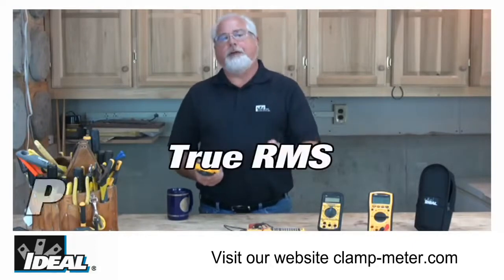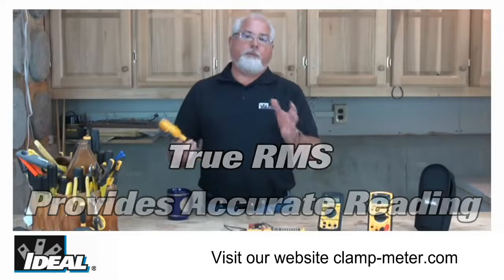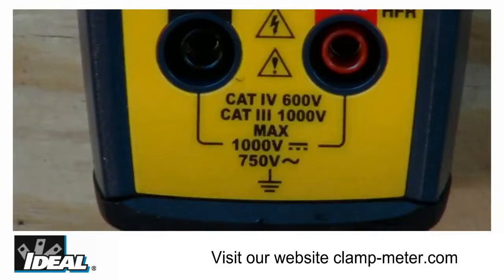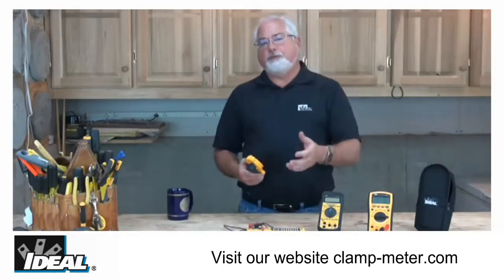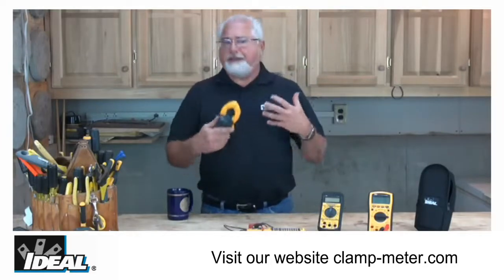The TightSites are also True RMS, which means the tester is going to give you accurate readings even in circuits where there are harmonic distortions present. Plus they carry a safety rating of up to CAT 4 for up to 600 volt circuits and CAT 3 for up to 1000 volt circuits. Those safety ratings mean the tester is safe to use outside of a building at the utility service entrance, inside buildings at electrical breaker panels, and out into the branch circuits running throughout the entire building.